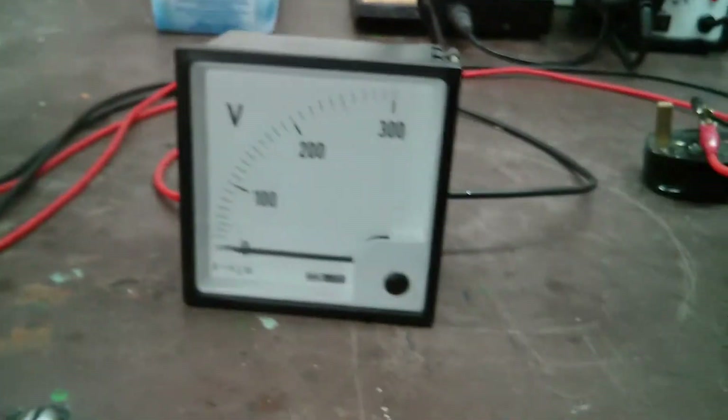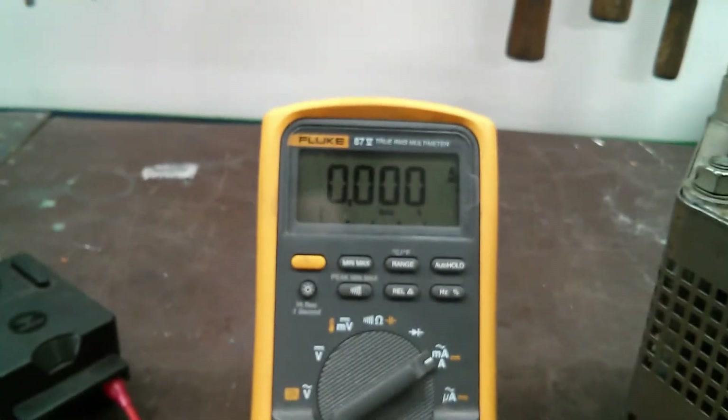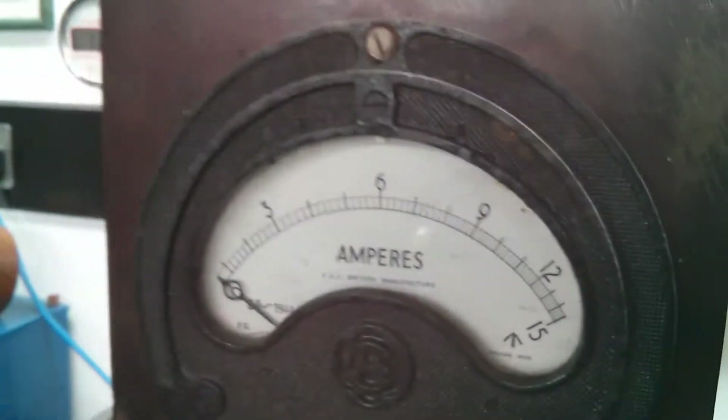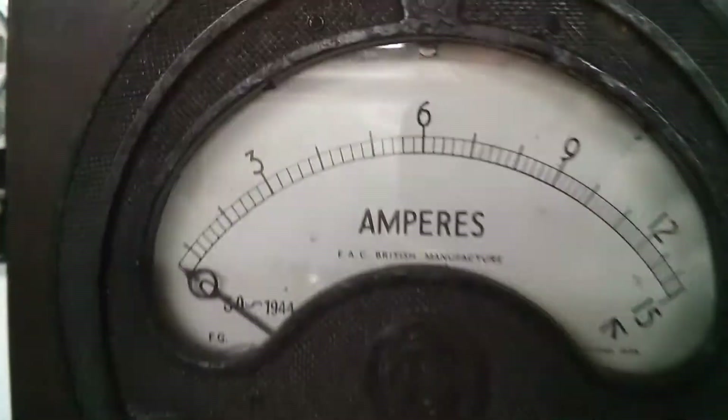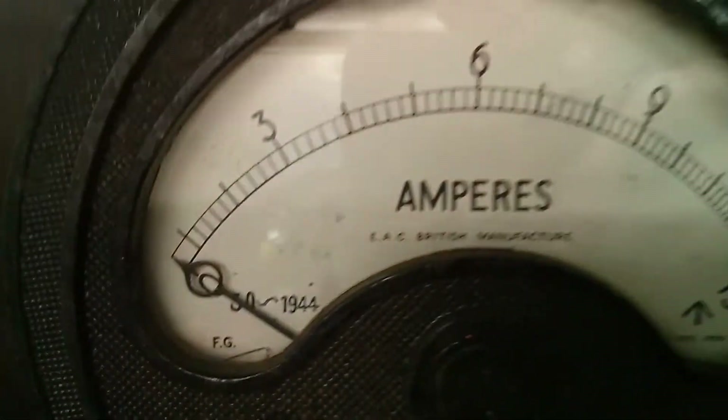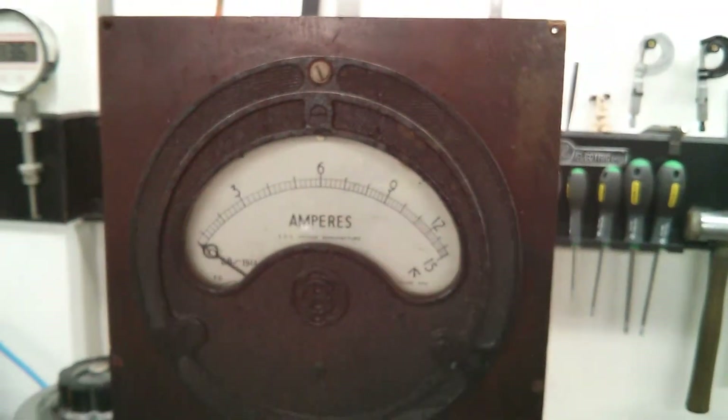So yeah, we'll be testing this Variac. We'll have the output volts here, the input current here, and also we've got the input current in digital as well. So we can verify if this ammeter — which was sent by John at Voltage Projects — is actually accurate for an old one. Got a good feeling about it, so we'll see.